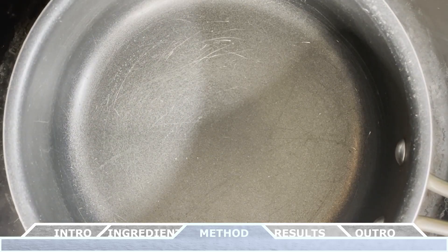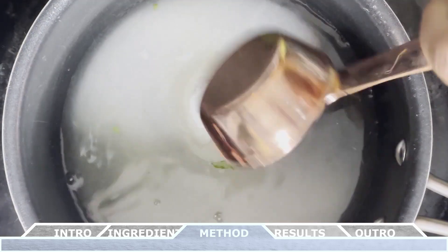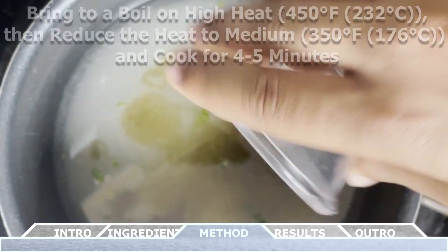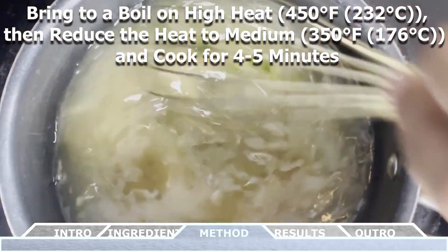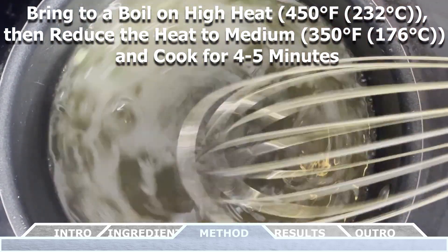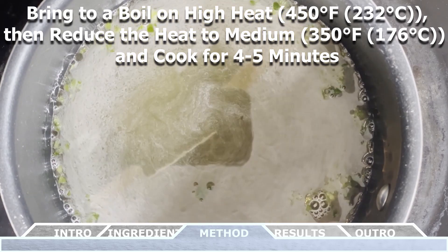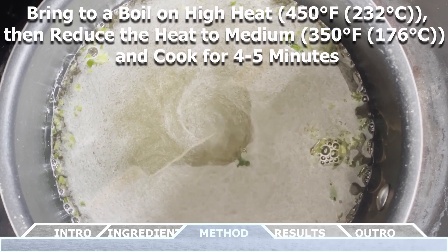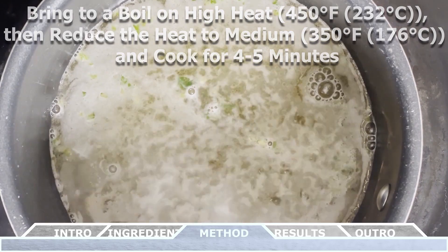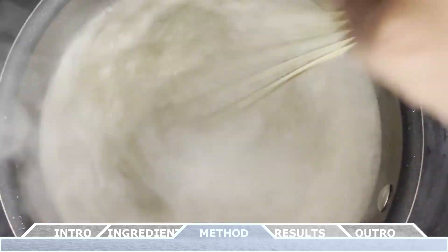In a small saucepan, you want to add in the water, granulated white sugar, the lime juice, honey, and the minced jalapeño pepper. You want to bring this mixture to a boil on high heat — 450 degrees Fahrenheit or 232 degrees Celsius. Then reduce the heat to about medium heat — 350 degrees Fahrenheit or 176 degrees Celsius — and allow this mixture to cook for about four to five minutes until it's slightly thickened, stirring intermittently throughout the process.